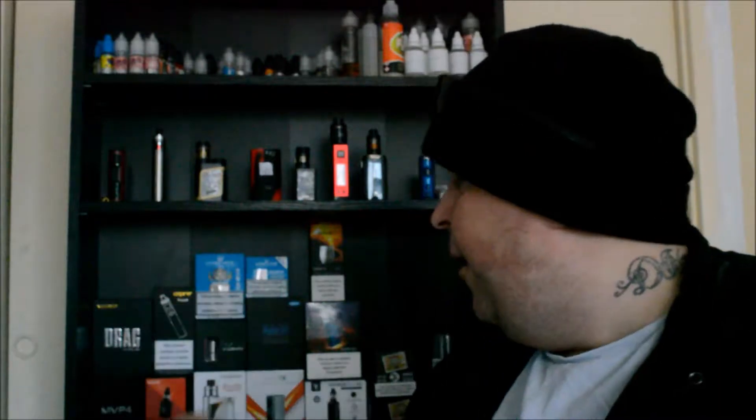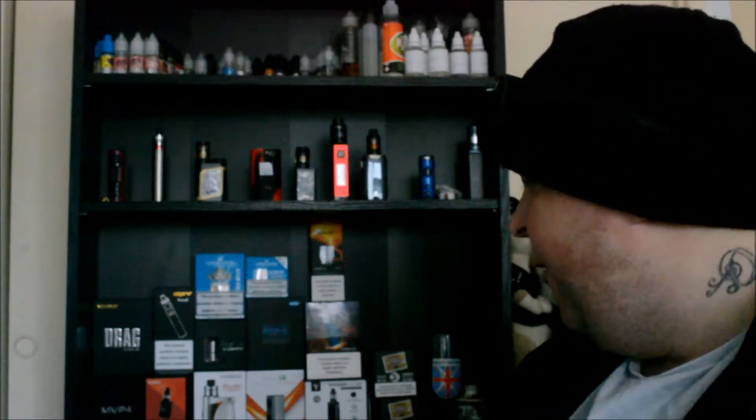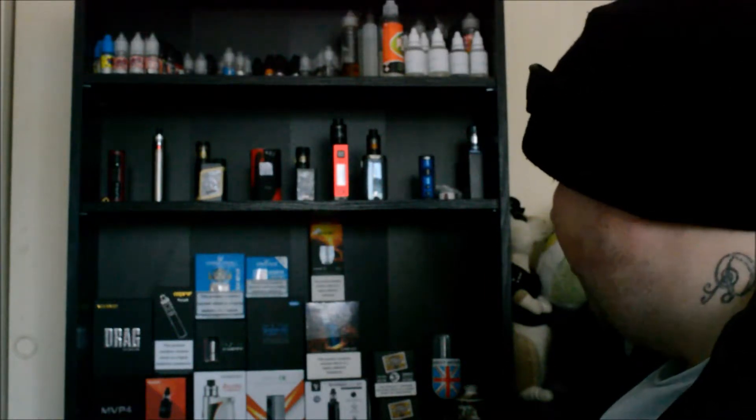Today we are going to try Green Ape by Nasty Juice. This is a 70/30 VG/PG blend and it's apparently meant to be apple bubblegum with a little bit of mint. I've got the three milligram nicotine strength. These are the 10ml bottles which are TPD compliant, so you don't have to buy nicotine shots for them.